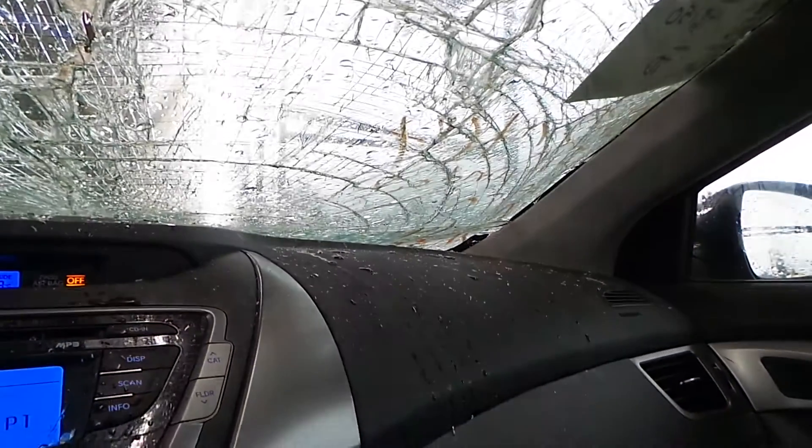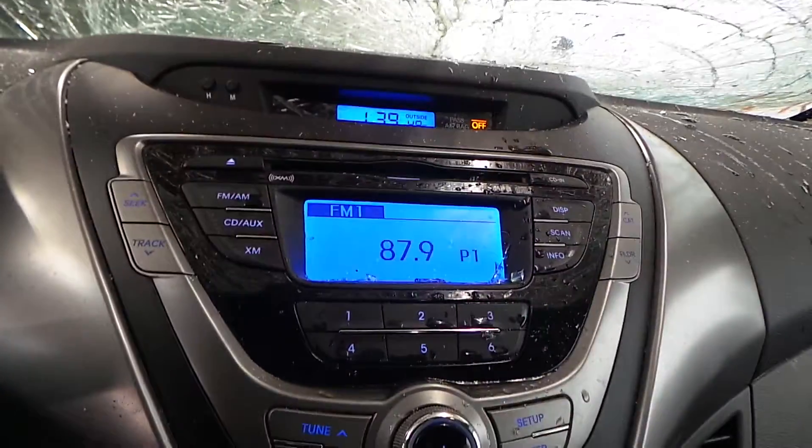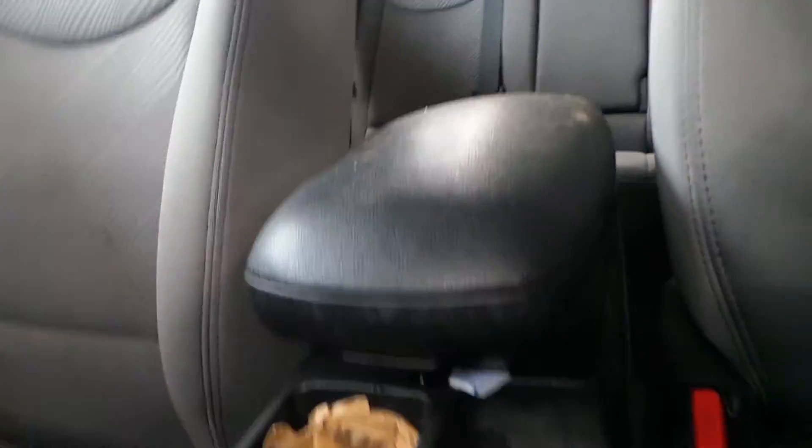Dash bag still intact over there on the passenger side. Got a good roof bag over there also. Got a good glove box in this vehicle. Good receiver in here as well as a master heating and AC with manual control. Got a good shifter in here, good center console as well.